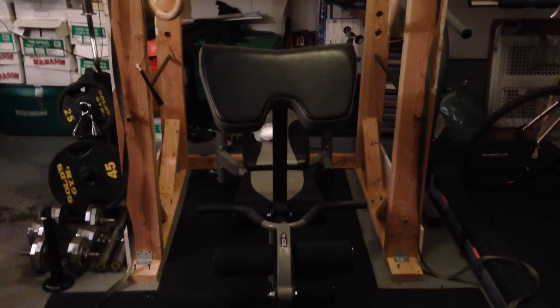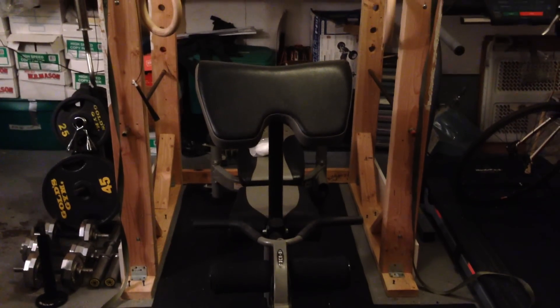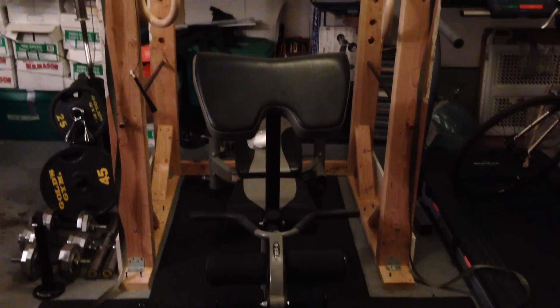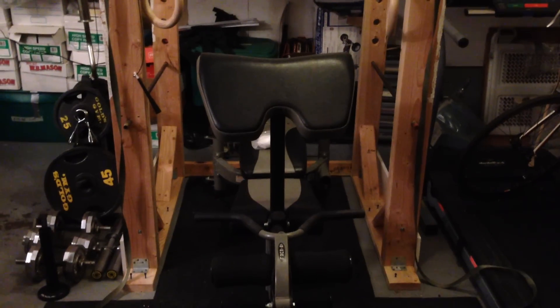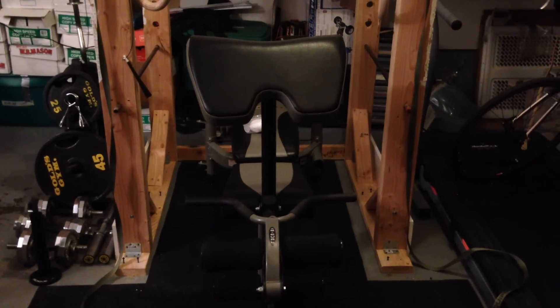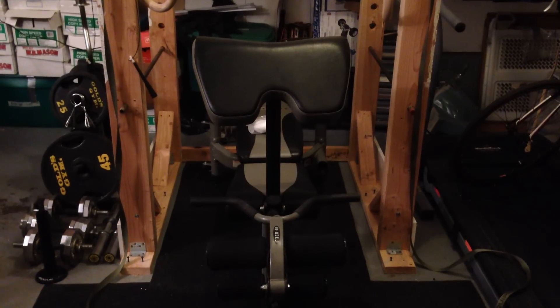I took a little bit of stuff from everywhere I found, and I kind of came up with my own design. I kind of screwed up on some measurements, and I'll list them down in the description or on the FitDadKris.com website so you can really look at the measurements.